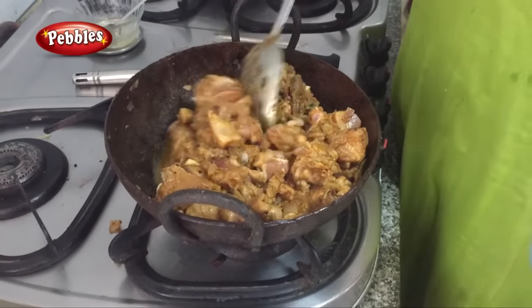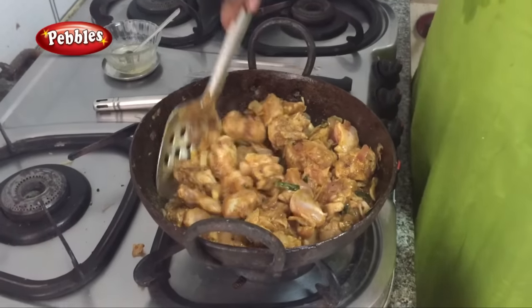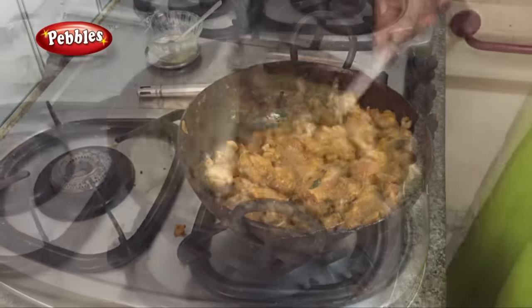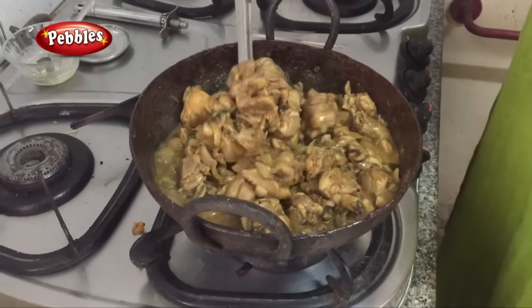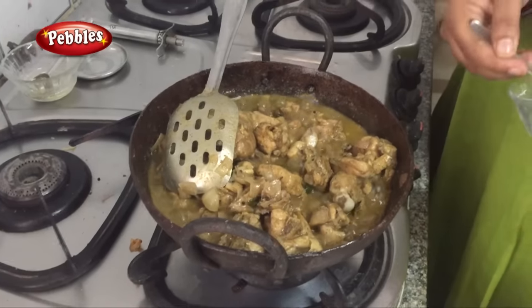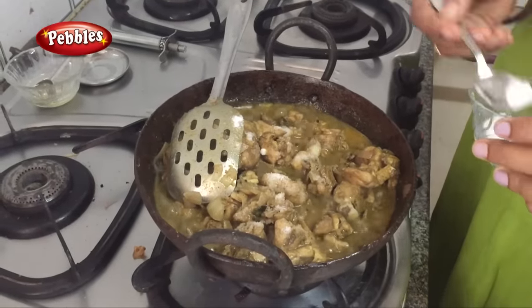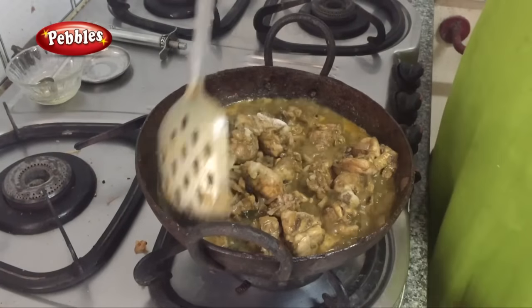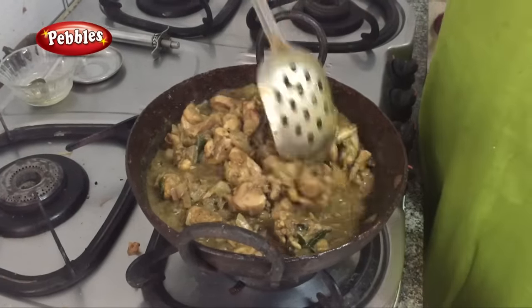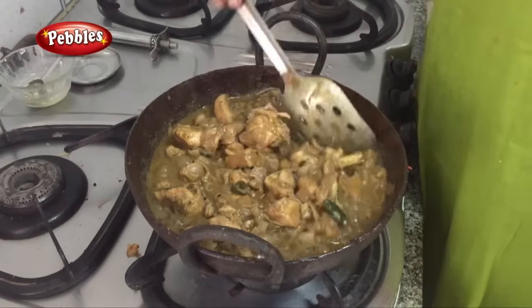We will cook it for 10 minutes in the pan. We have to add salt. This pan is very soft. So we can put the salt in the pan and cook it.